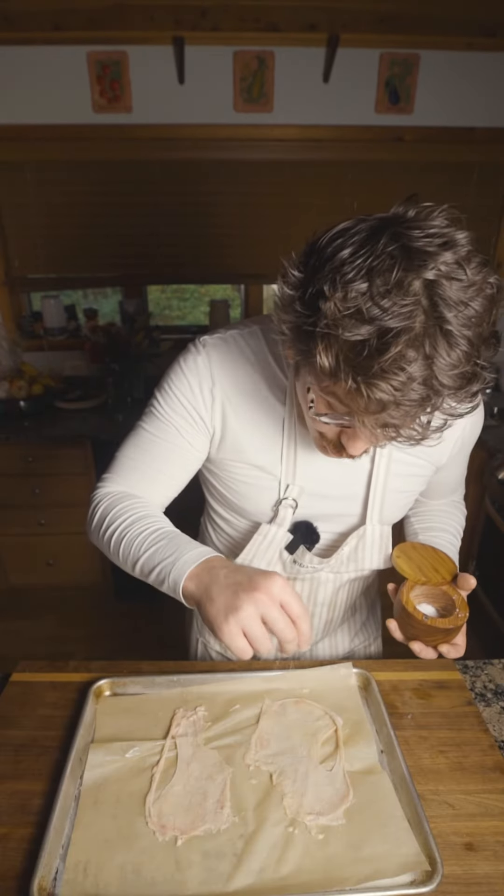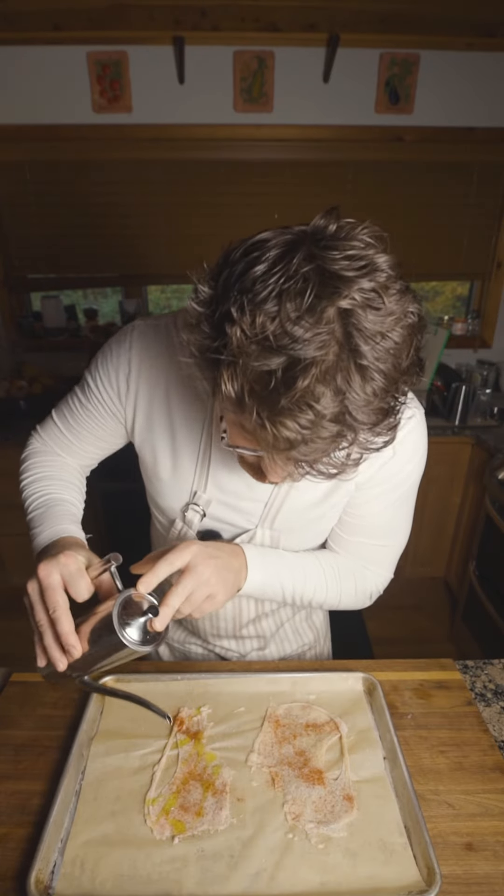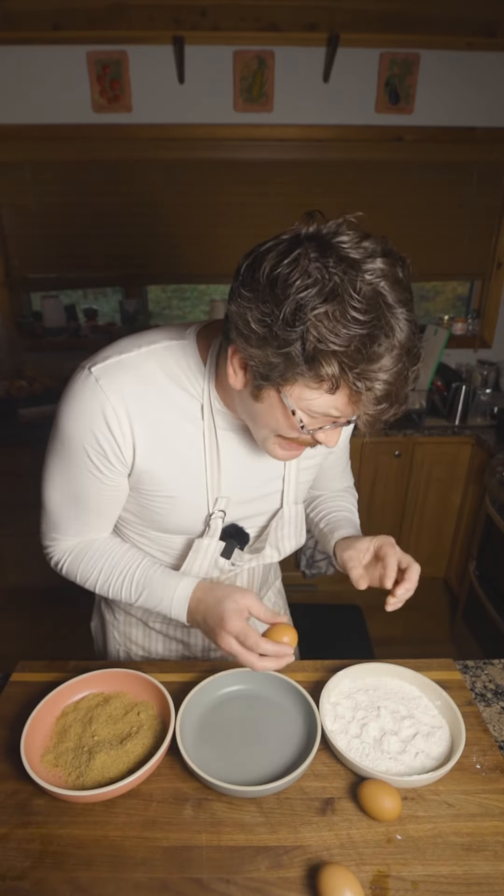Iguanodon skin — we don't want to waste this prehistoric treasure. Paprika. House-milked truffle oil. House-made parchment to roast this. While our iguanodon hardens up, let's set up our breading station.